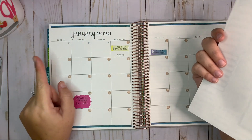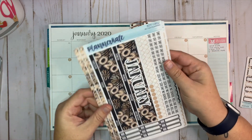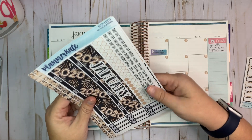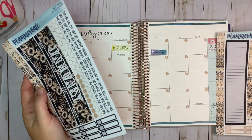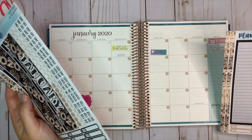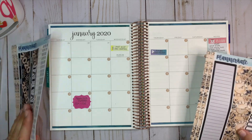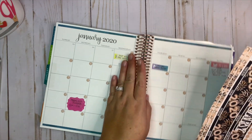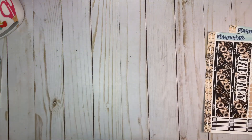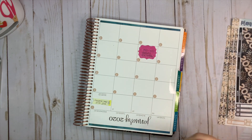I've already put down the date dots just to save some time. This kit is kit 190J and this is kit 200K. I've already put down the date dots and now I'm going to go ahead and start up here at the top, like I always do, and put these down.